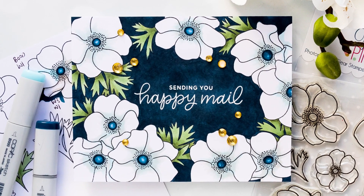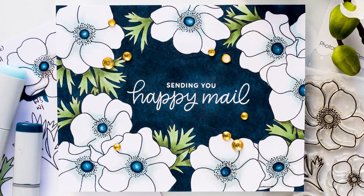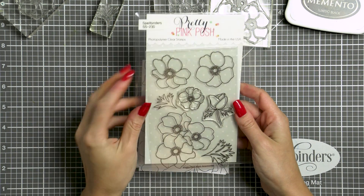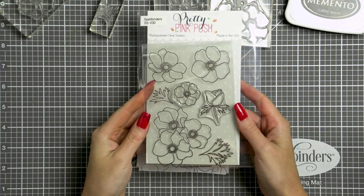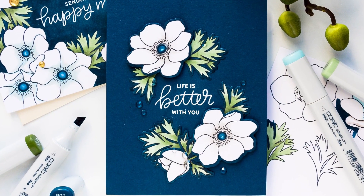Hi everyone, this is Yanis Makula for Pretty Pink Posh, thanks for joining me. In this video I'm featuring the anemone stamp set and coordinating dies and showing how to use dark background colors to help the white images pop on your cards.